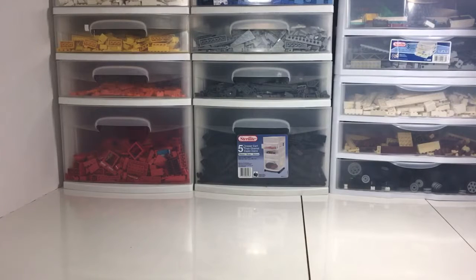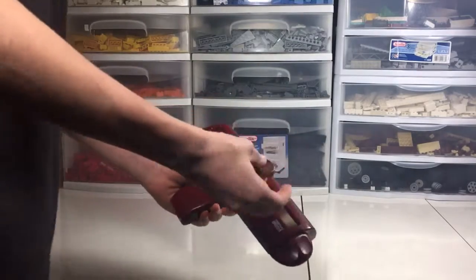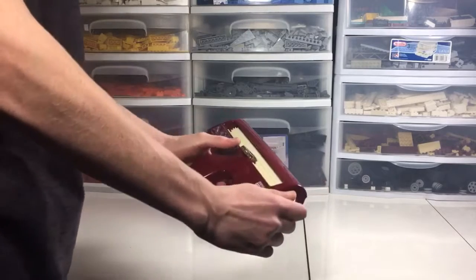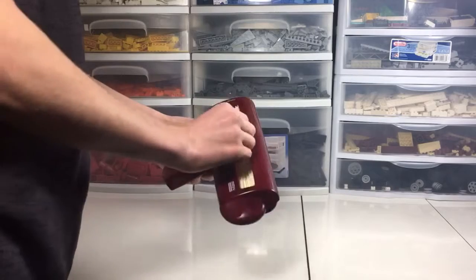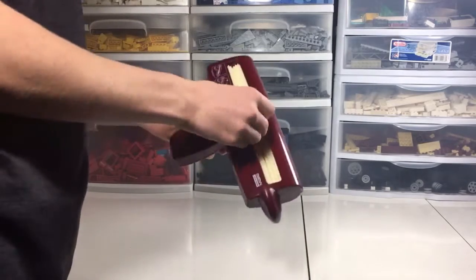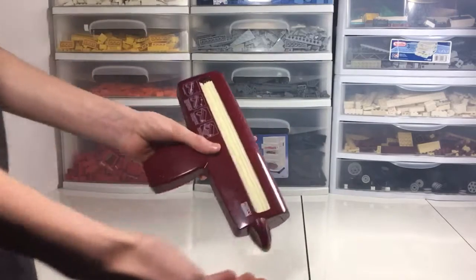Okay, so this time we have a bottle cap. This is gonna be a weird crimp. Good luck. I don't think that's gonna crimp. No, it doesn't appear so. Not a crimp.